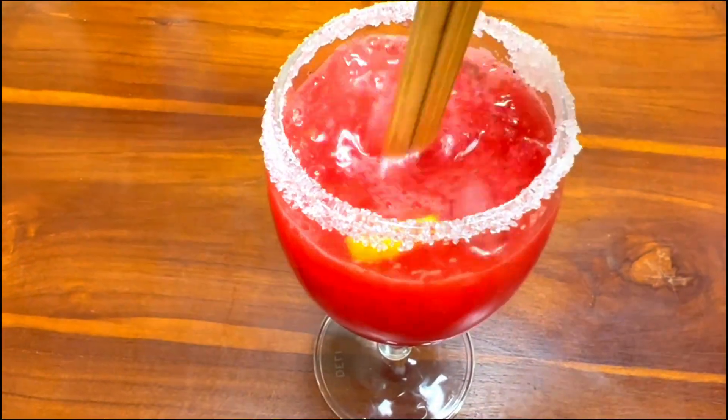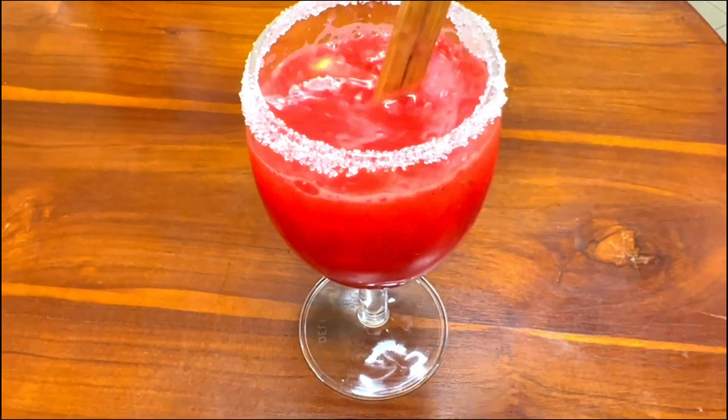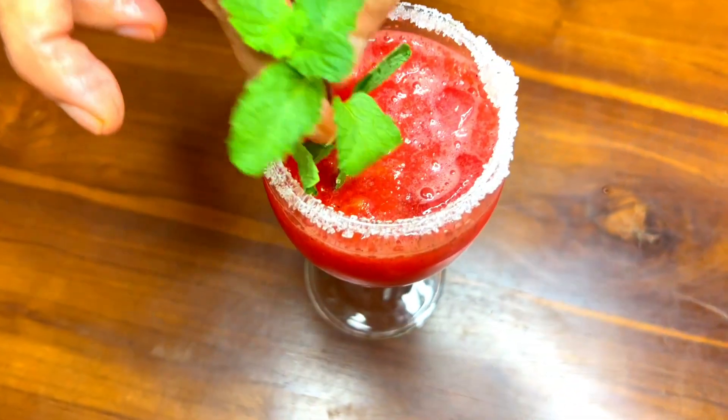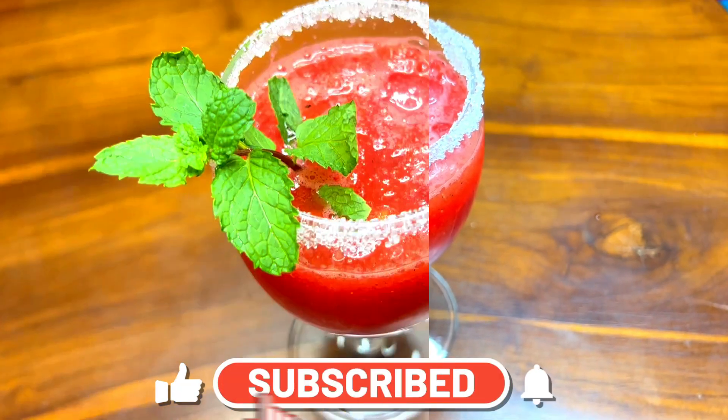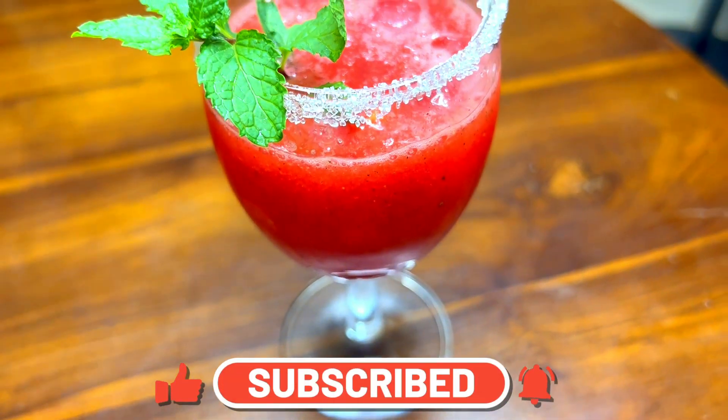Some of you may not know about this, but you can use this ingredient as well. Please subscribe to our YouTube channel and click the bell icon to get notifications.